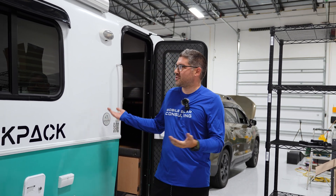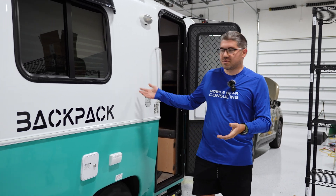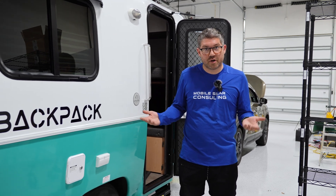Not every project we do, as you can see, is some huge installation on a 45 foot fifth wheel. We do stuff on smaller rigs like this all the time. So if you're looking for just a simple DC to DC charger setup for your rig — big or small — give us a call.